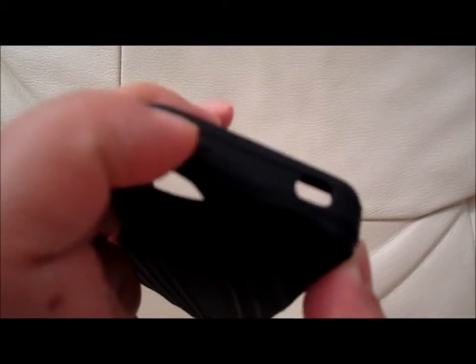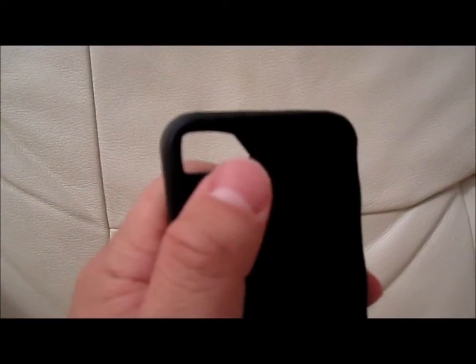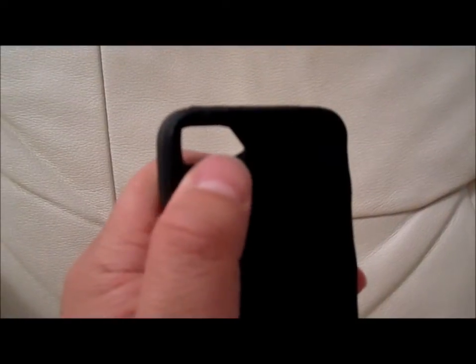This is a rubberized, antenna-filled little case. It has openings for the volume over here, the vibrate or ringer. On top it has power on, power off, and the earpiece jack. It even has an opening for the camera and the video lens over here. It's pretty much very flimsy and very cushiony — a very quality type of product.